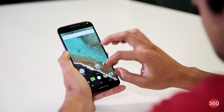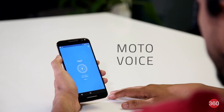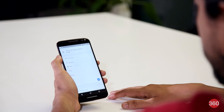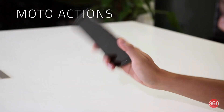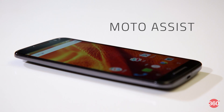Motorola has added its usual suite of apps including Connect and Migrate, and a new consolidated app called Moto. Moto Voice is similar to Google's voice search feature, letting you make calls or search the web by simply speaking to it. You can set up a custom launch phrase to wake up the voice assistant from standby. Moto Actions now lets you turn on the torch with a double karate chop gesture, while Moto Assist can automatically perform preset tasks when you're driving, in a meeting, or sleeping.